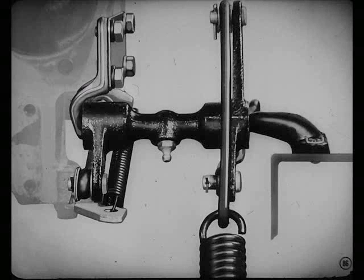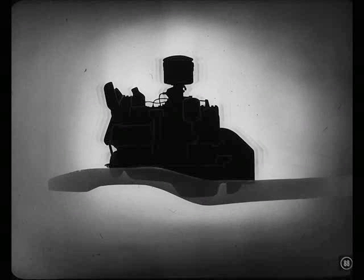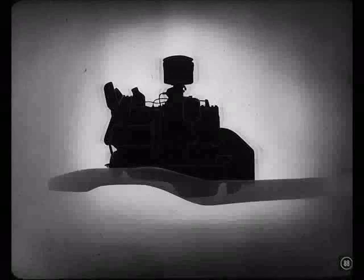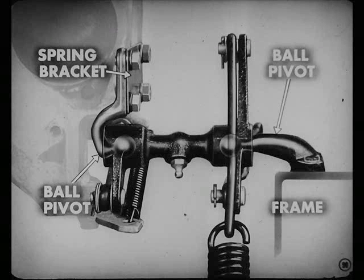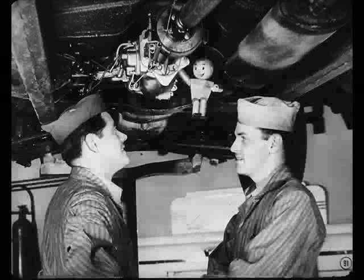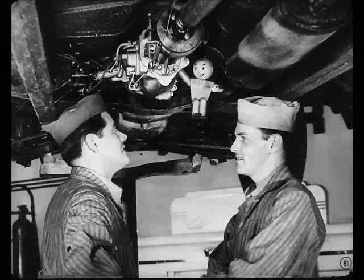How does it do that? Well, the linkage operates through this torque shaft. Any movement of the engine different from the frame is taken up in the ball pivots on both ends of the torque shaft. One ball pivot is mounted rigidly on the frame, the other one on a spring bracket on the engine. I got it. Okay, Tech — why don't you trace that linkage for Pete?